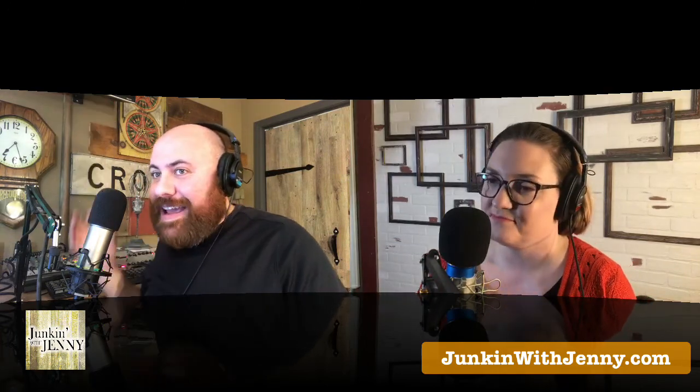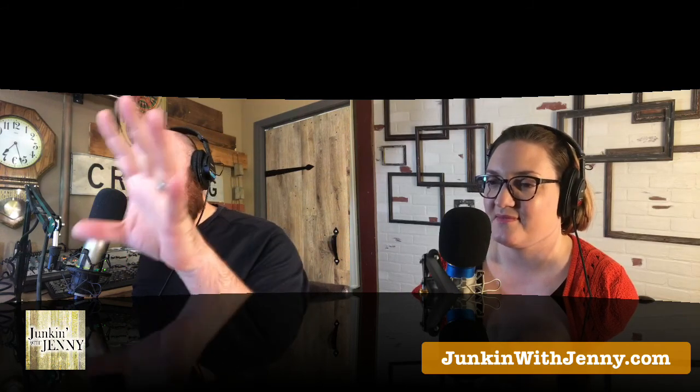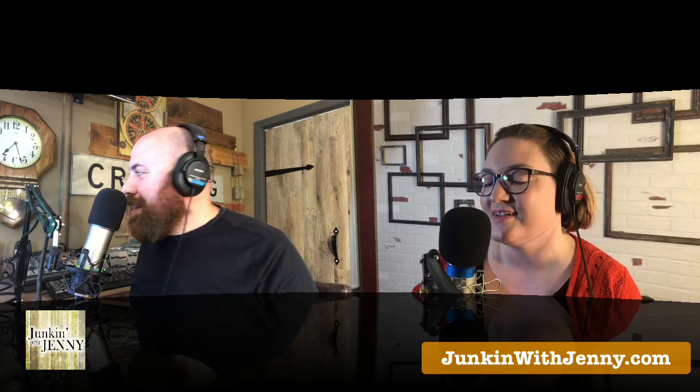I would never make a good weather person where you have to do the green screen thing. I'd always be pointing to the wrong areas — people would think there's a tornado coming at them when there isn't. It wouldn't work out well. So I'll just stick with this. This is complex enough for me. Lots of exciting stuff on today's episode of Junkin' with Jenny.